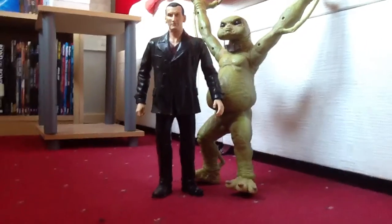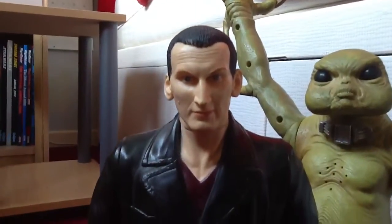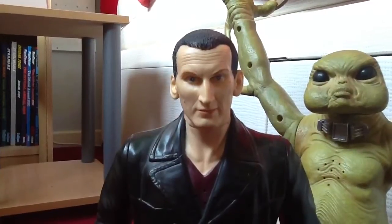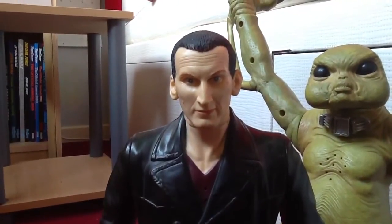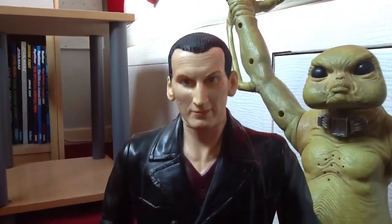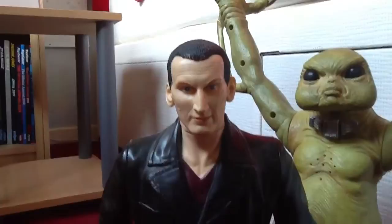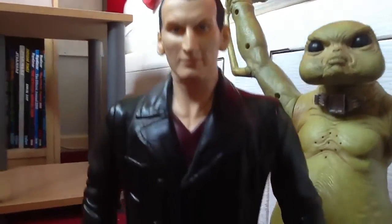First of all, let's take a look at the 9th Doctor, as played wonderfully by Christopher Eccleston — one of my favourite Doctors. The detail on this is absolutely brilliant. Obviously because it's 12-inch, you can have more detail on the figure. You've got the lines on his head and it just looks spot on, just like Christopher Eccleston. Such a shame he only did one series. I would have liked him to do more, but the detail is just impeccable — it's just like him.